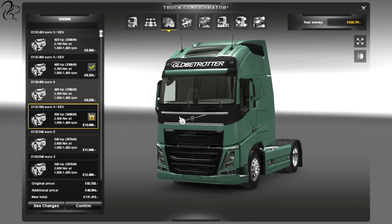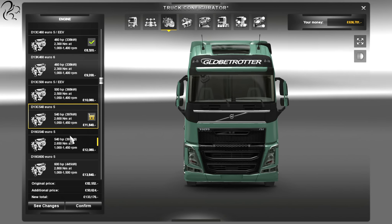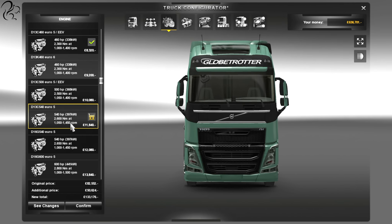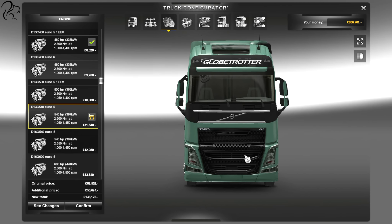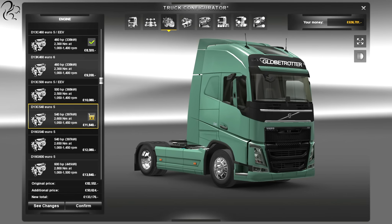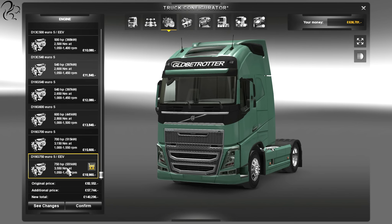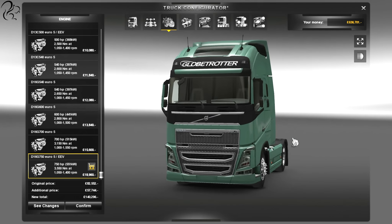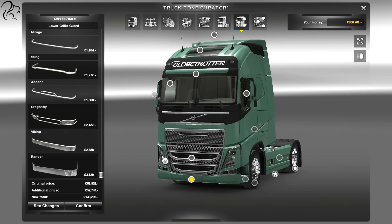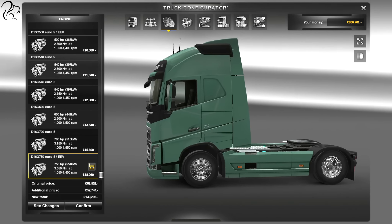Going on to the engines — I had a look on the Volvo website and the range is quite accurate, 420 all the way up to 750. The interesting thing to note is when you get to the 540, there's a crossover option — two 540 options with a difference of about 200 pounds and about 50 newton metres. But it goes from the black grille to the chrome. I can't decide which I prefer — given all the black trim, the black works nicely, but if you want a black truck you'd probably go for the silver trim.